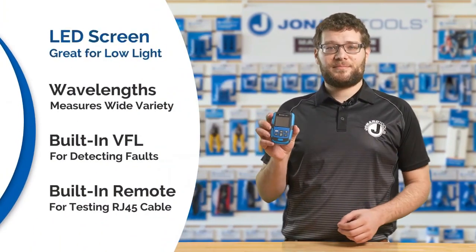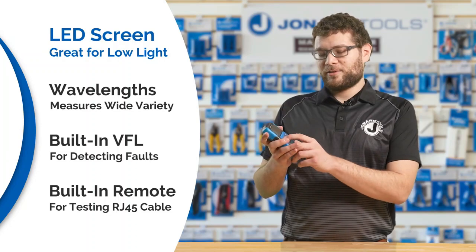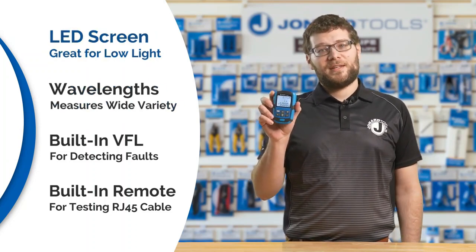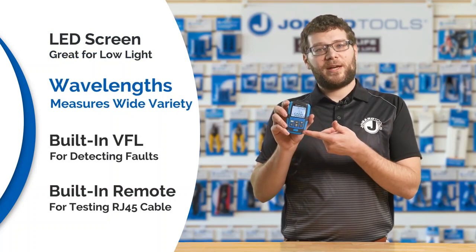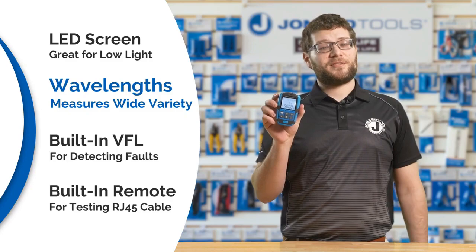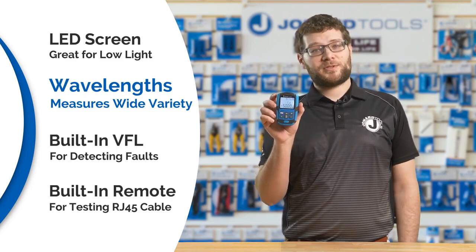Here are some standout features. It has a bright LED screen that is backlit for viewing in low light applications. It measures a wide variety of wavelengths from 800 to 1650 nanometers with a mere 0.01 decibel resolution.